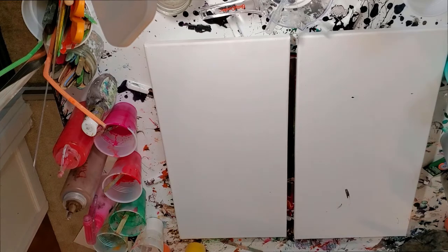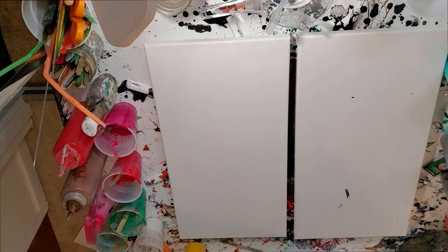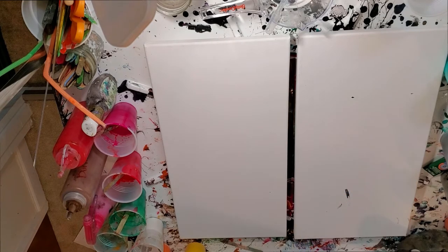I'm very much into painting autumn colors right now because that's the season we're in and I'm enjoying it thoroughly. Today I'm going to do a diptych and a funnel bottom pour that I learned from Olga Sobe, and I'm going to try a couple of different colors.